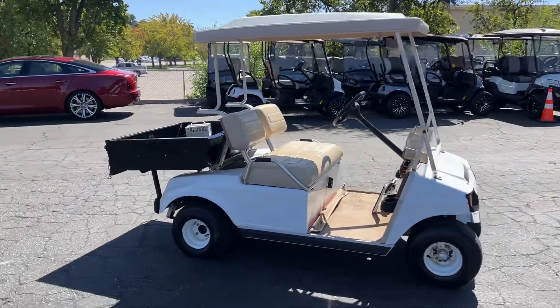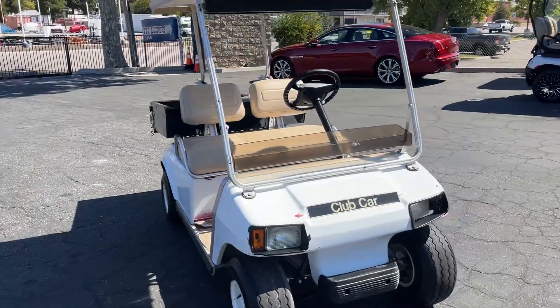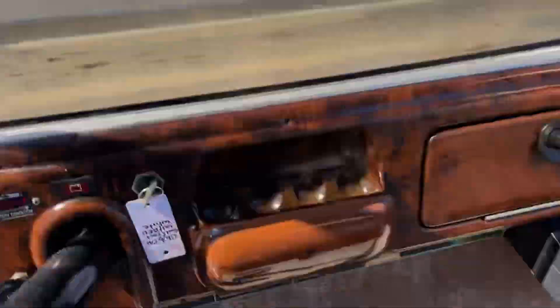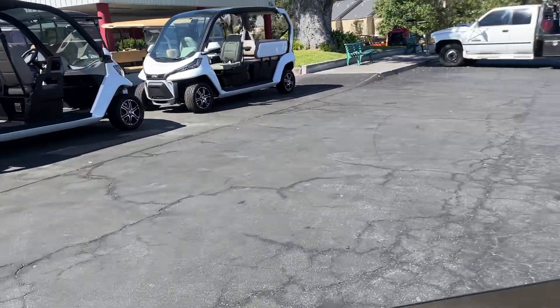No cameraman, so I'll just video while I drive. It actually hauls butt, this thing. Very simple — turn the key on, we get the forward and reverse right here. Flip that to forward, and here we go.